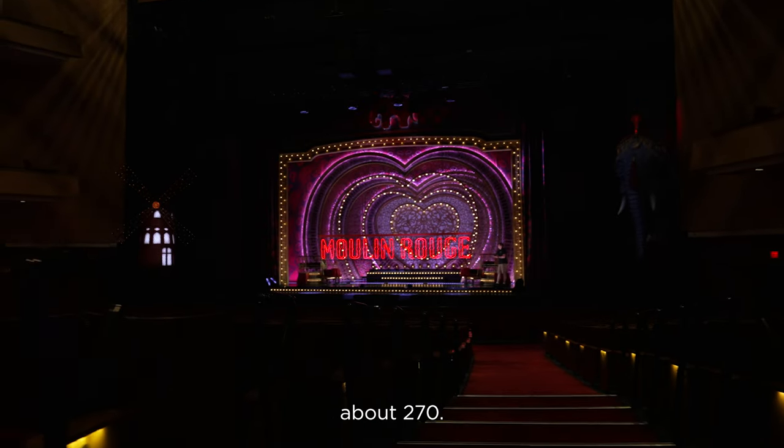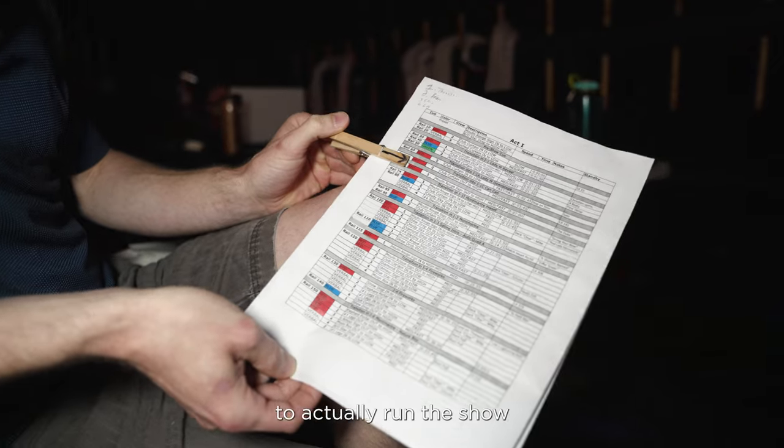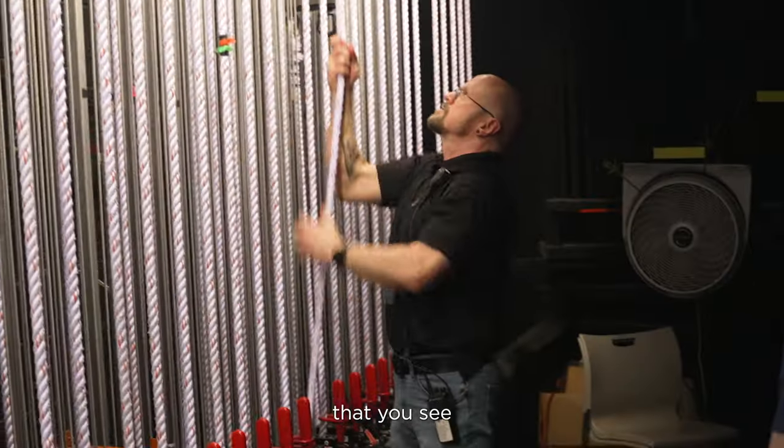Our Malanguru sign weighs about 270. I'm the flyman for the show, and then we bring in four locals to actually run the show — the guys that you see pulling the ropes.